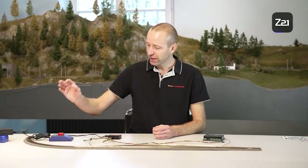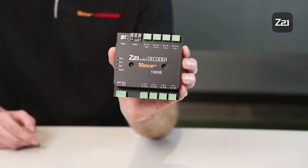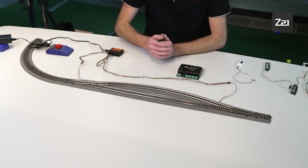Up to now we had the accessories transformer in the analog control panel — these can be used to switch turnouts to the right or left, straight ahead or branching off. To be able to switch turnouts digitally with our digital control center, you need a turnout decoder. I'll show you how to connect this now.